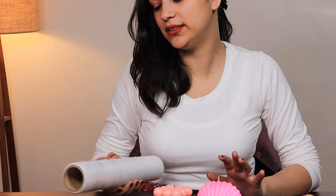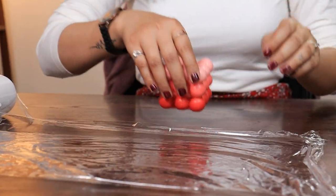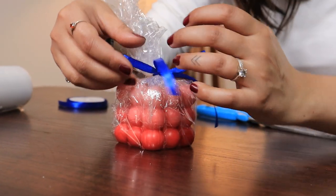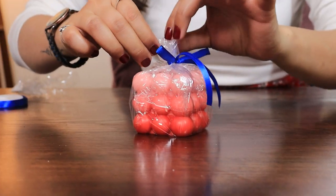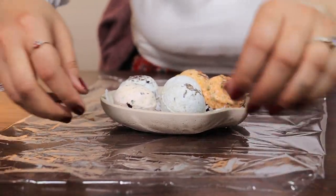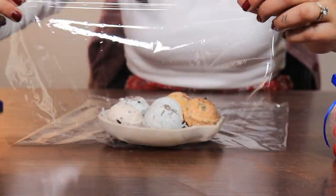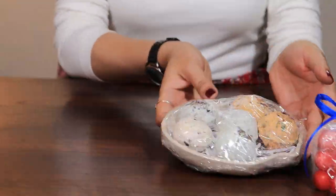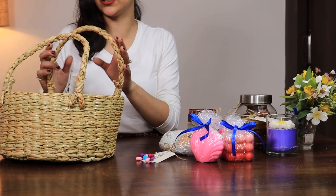Let's start by wrapping these up in Saran Wrap. We cut the excess. These are bath bombs and I'm afraid they will break, so I'm just going to wrap them up. I have wrapped everything that I wanted wrapped and now we are going to arrange our basket.